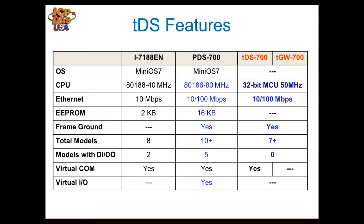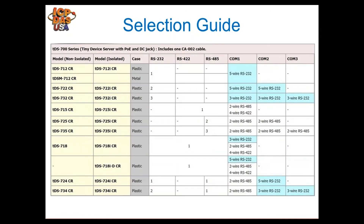The i7188E and PDS also have some digital IO built in and can run the virtual COM software, which the TDS also has. Configuration of the TDS is much easier. It has a slightly slower processor, but because it's a dedicated module and not a controller, it doesn't need as much processing power.